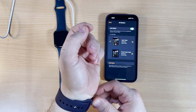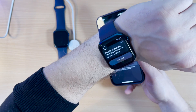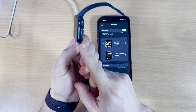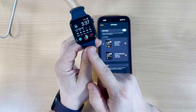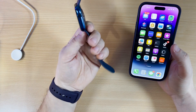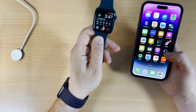I removed the old one and put on the new watch — it switched automatically. 'Update complete, your Apple Watch is now up to date.' Now I'll reset and format the Apple Watch Series 6.